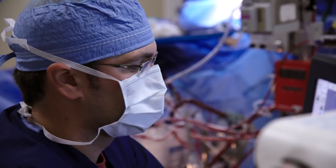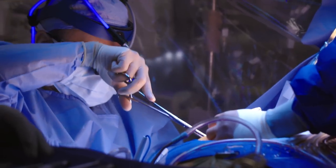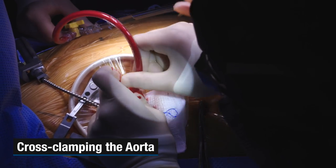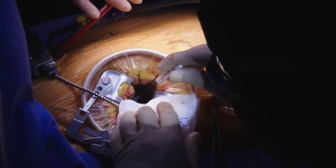Okay, flow normal — start cooling please. Okay, super low flow please. We're gonna take this aortic cross clamp and cross clamp the aorta to arrest the heart.